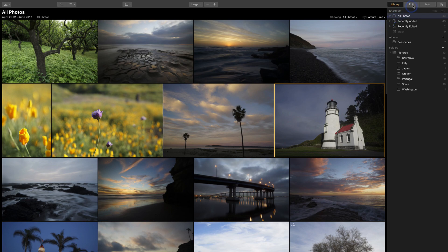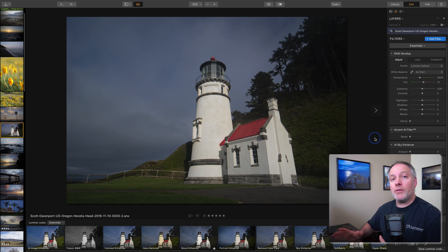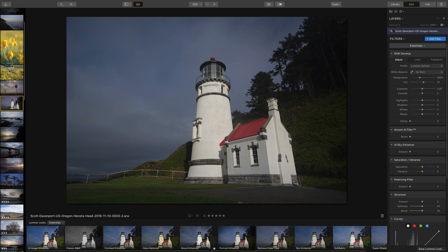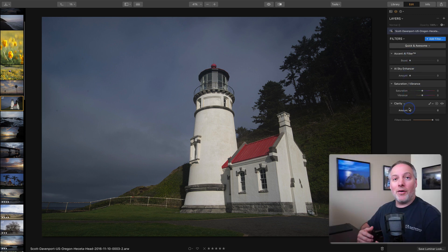With the photo selected I'll choose the edit tab on the right-hand side, which will launch the full editor with all the different filters in Luminar 3. If you've been using Luminar before this will look very familiar — the only new thing is the film strip on the left-hand side where I still have access to all the photos in my library. I'm going to hide the presets and work in the filters area, and let's move to the quick and awesome workspace. A workspace is just a collection of filters and you can create your own. I like this one so I'm going to set it as my default.